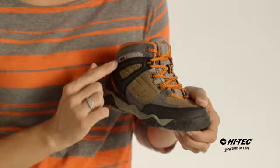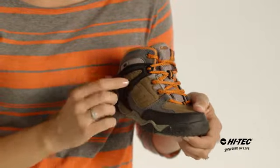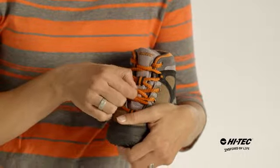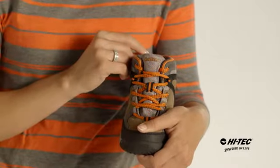It also has a dry-tech waterproof lining to keep their feet dry, a traditional lacing system for a nice custom fit, and a gusseted tongue to keep the rocks and pebbles out.